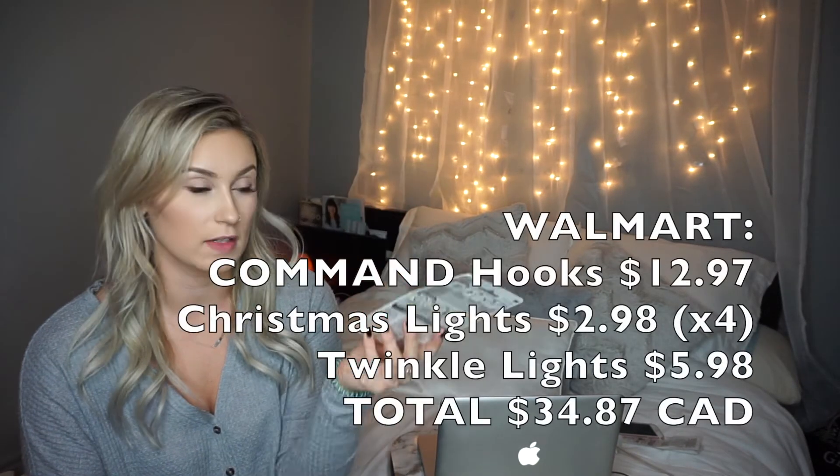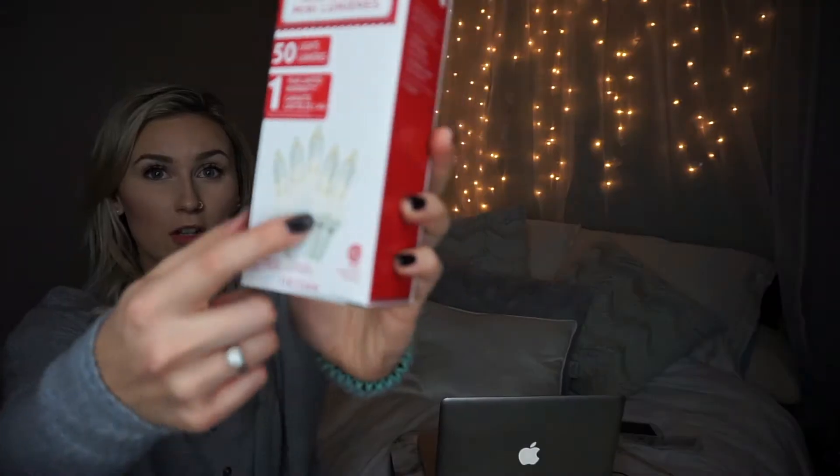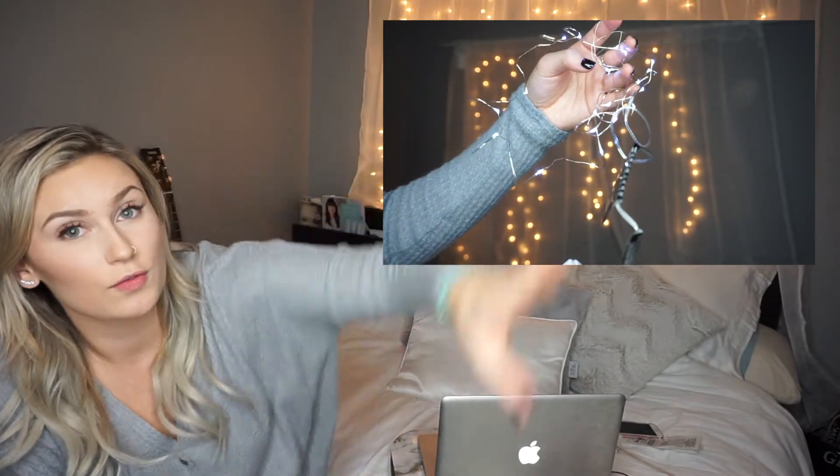I went to Walmart and purchased everything else I needed. I got these command hooks — a package of 16 clips — I think these were $12.97 for a pack of 16, and they came with extra little sticky things. I ended up going back twice and buying two more packs just in case. These are literally $2.98 — the mini lights, which have 50 lights and a one-year limited warranty. It's the holiday season so they'll have a million of these at Walmart.